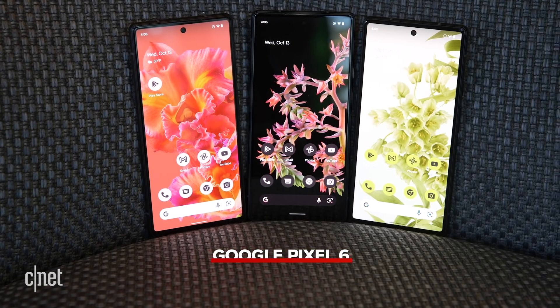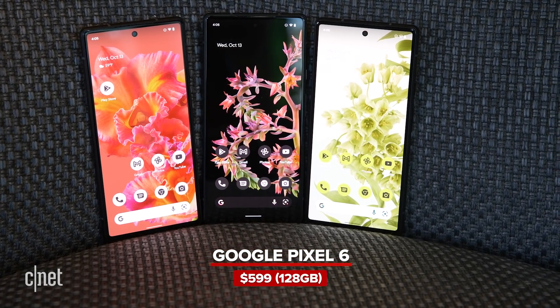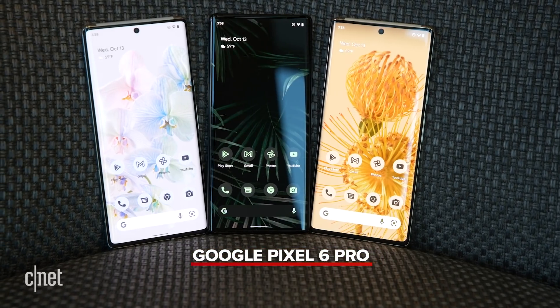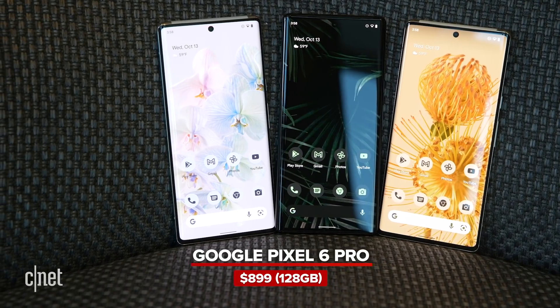The Pixel 6 is going to cost $599 and come with 128 gigabytes of storage. The Pixel 6 Pro is going to start at $899 and also come with 128 gigabytes of storage. That's pretty good pricing — I was expecting it to be higher. There's much more I didn't get to cover, but a lot of that is in my written first look on CNET, so check that out.